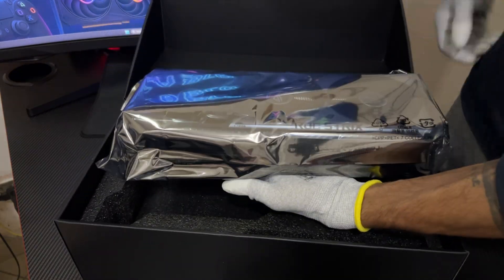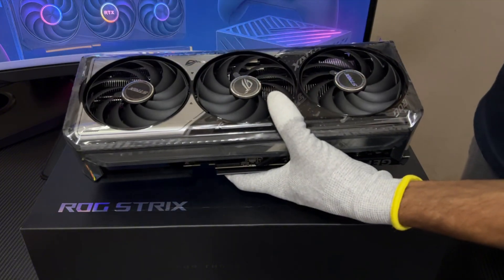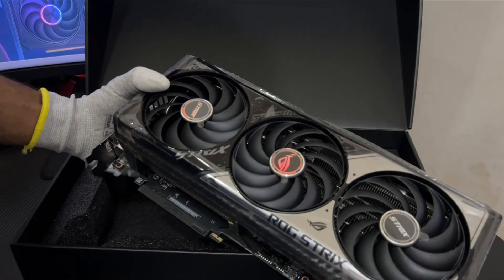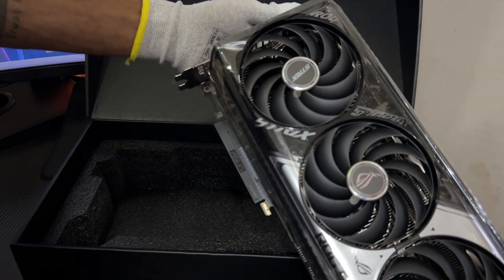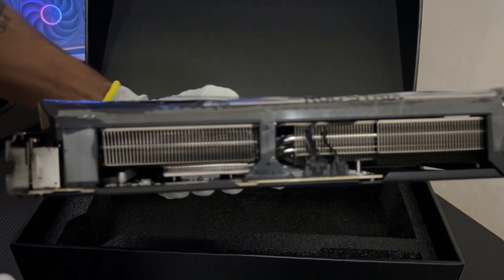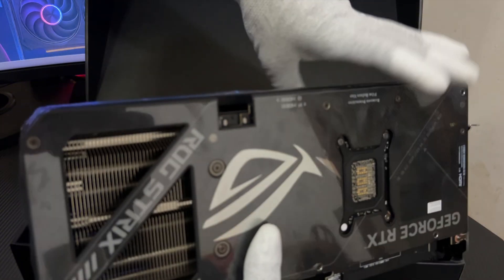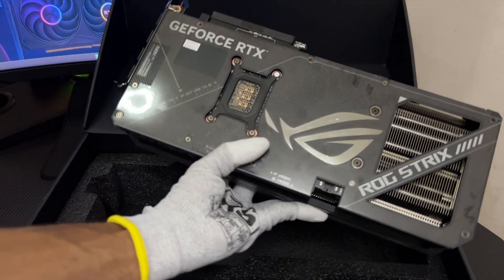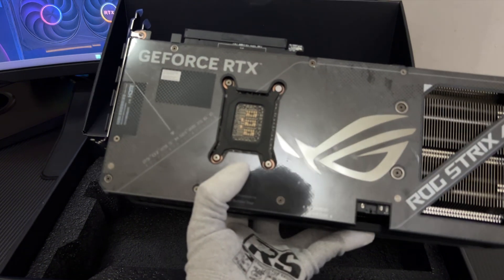Let's start with what truly matters — the star of the show: the ROG Strix RTX 5070 OC Edition GPU, wrapped in anti-static protection, armored with premium build quality, and loaded with next-gen power.